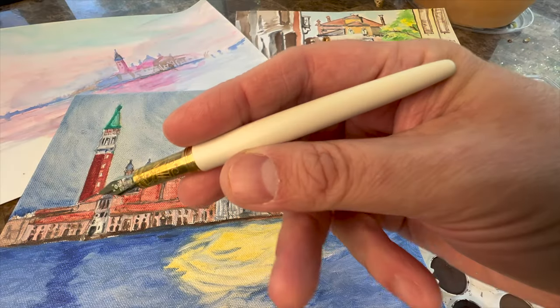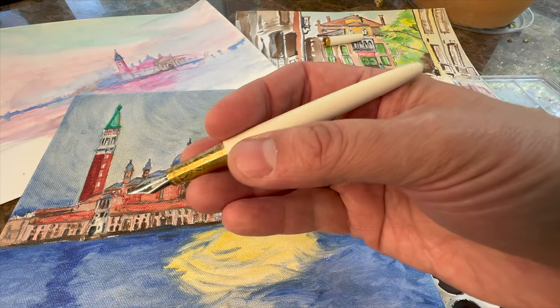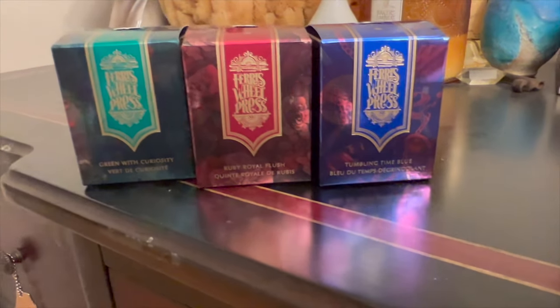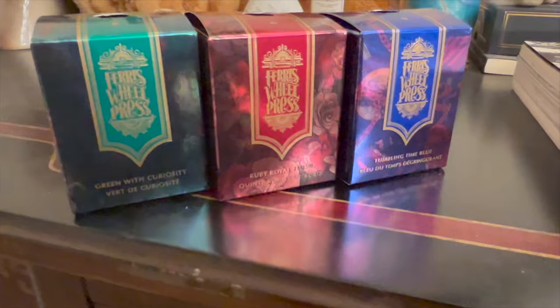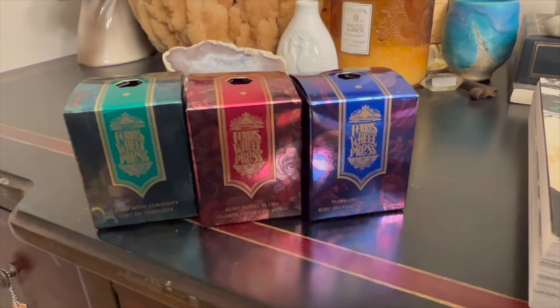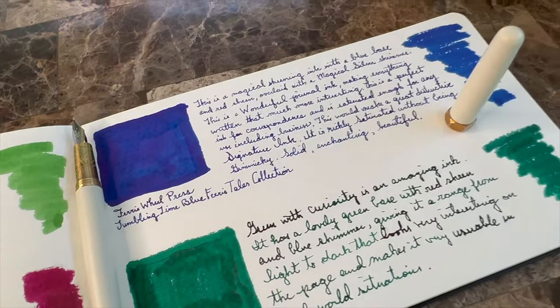It was very exciting to get my hands on one. I filled up this pen with their Ruby Royal Flush ink because I like to use the brand's inks in their pens just to see if it enhances the experience. Ferris Wheel Press inks are very interesting, very magical. This particular one has incredible sheen and a bit of shimmer as well. It's a really intriguing combination, and it's also that rare red color that looks really good on the page and doesn't look like something a teacher would use to correct a paper. It is a very usable, writable ink for journals and correspondence.